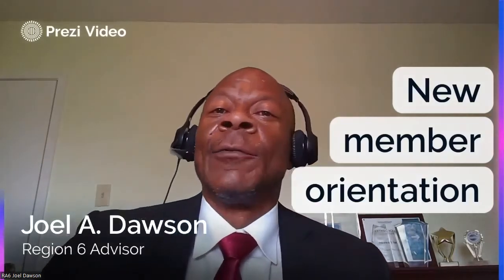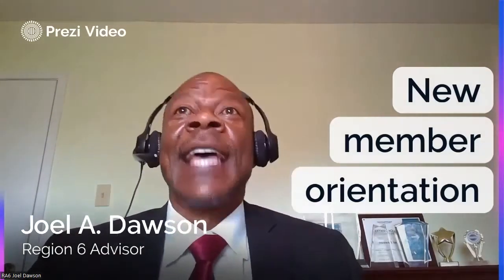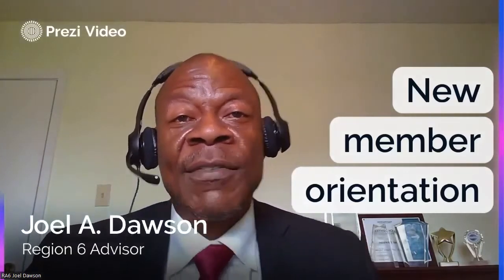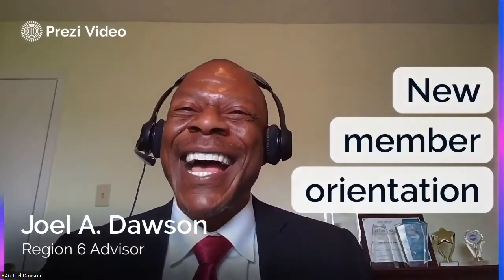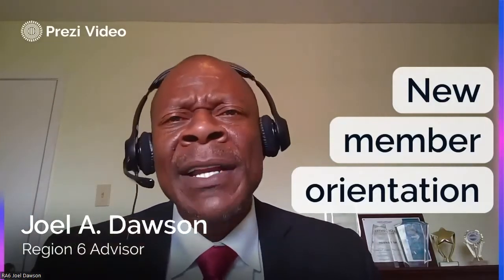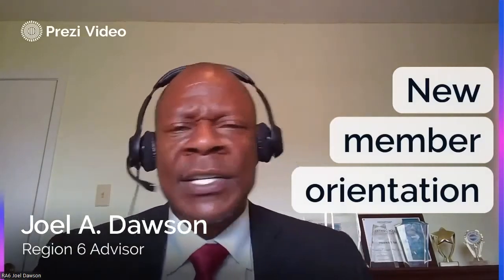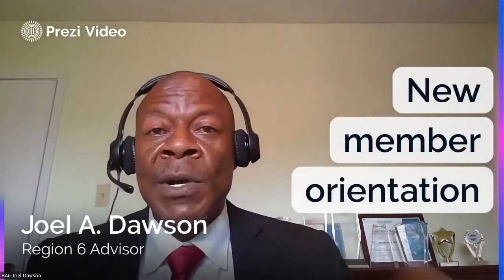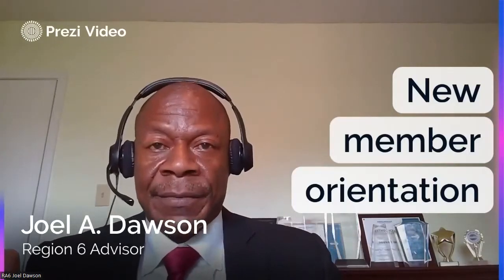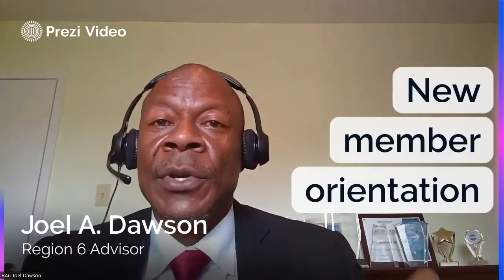Remember: if you ask a Toastmasters question inside Toastmasters, you get a Toastmasters answer — and that also goes for people who leave. If a club officer calls lapsed members and asks why they left, they'll say 'I got busy at work' or 'too much on my plate.' Call them outside that environment. What I've found consistently with many of them is: number one, they felt like they didn't belong, and number two, no one was there to help them. That all points toward new member orientation.